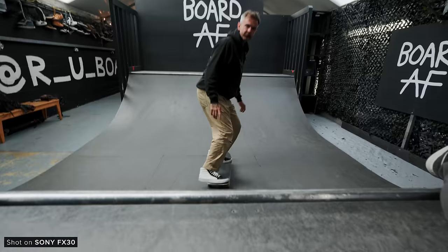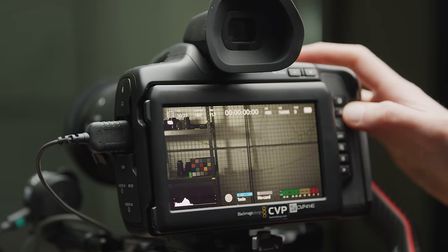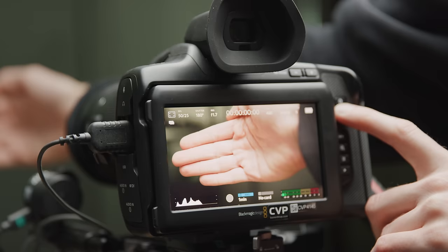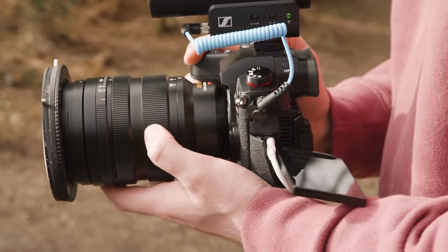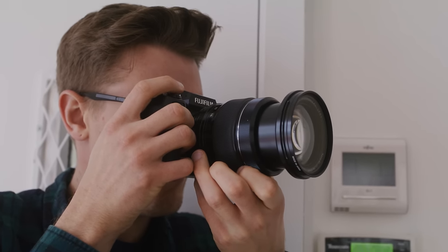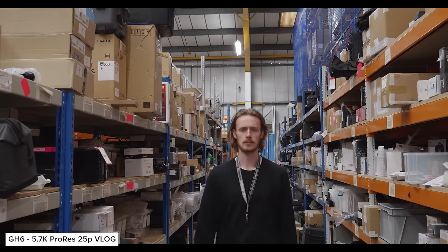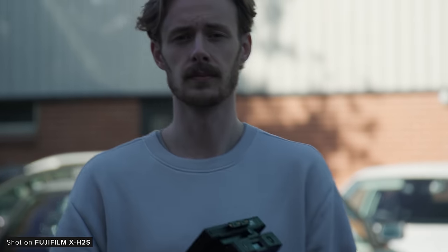Autofocus is still a hotly debated factor of cine and video cameras, but it's a massive factor for many people at this price point where you may be operating solo. Having reliable and advanced autofocus can make shots possible that normally wouldn't be for solo operators. The Pocket 6K cameras have the most basic autofocus functions — so average I wouldn't even class it as having an autofocus system. It's aimed at people who want to pull focus manually. Both the GH6 and X-H2S feature improved autofocus over previous models, and they both do a solid job tracking subjects, but you can see the camera struggle to translate this into consistent focusing when recording video.